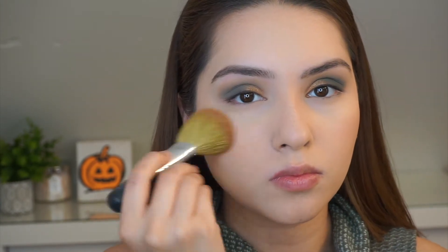I do have my foundation and eyebrows done in this tutorial already, so I will have all those products listed down below. Here I am taking my Bare Minerals brush and I am applying my Hoola bronzer. And here I am taking my Milani Luminoso blush with the same Bare Minerals brush.